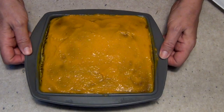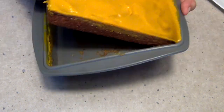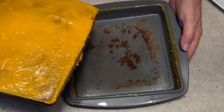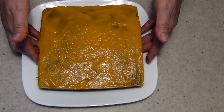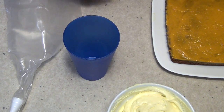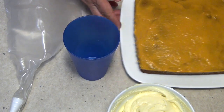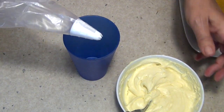Okay, we've chilled our pumpkin poke cake now. We're just going to lift it out of our silicone container — which is very easy to do, and you can't do that with a metal container. Pop it into the middle of our serving plate and we're just going to top it with some cream cheese frosting. Because our pumpkin layer is really quite soft on top, we're going to pipe our cream cheese frosting onto the cake.